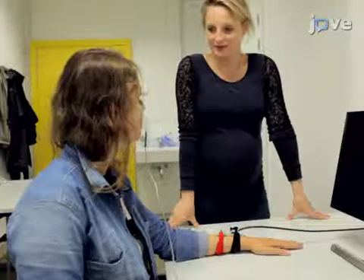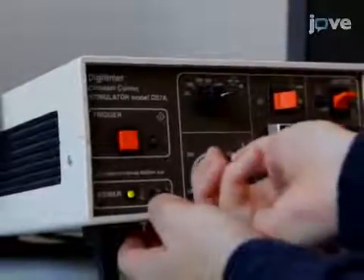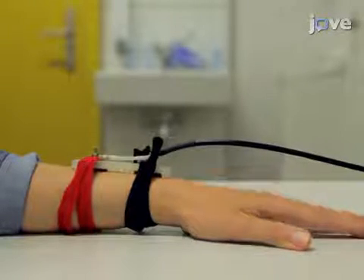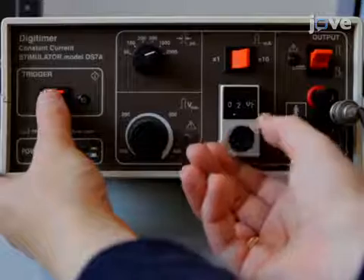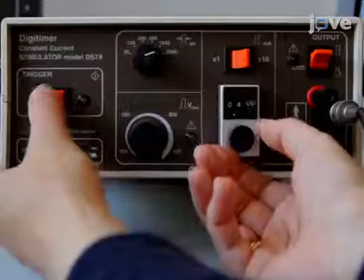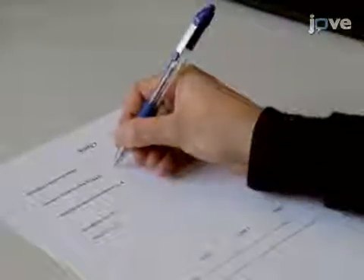Inform the participant that the shock should be uncomfortable but not painful. Adjust the intensity of the 2 ms electric shock for each participant individually. Manually trigger the shocks, starting at an intensity of 1 mA. Continue triggering single shocks while gradually increasing the intensity in 2 or 3 mA increments. Stop when the participant reports that the shock is uncomfortable but not painful. Write down the final shock level and maintain this level throughout the remainder of the experiment.